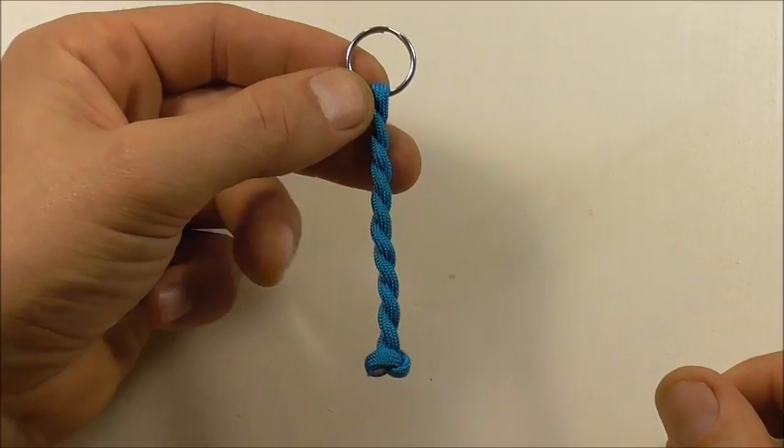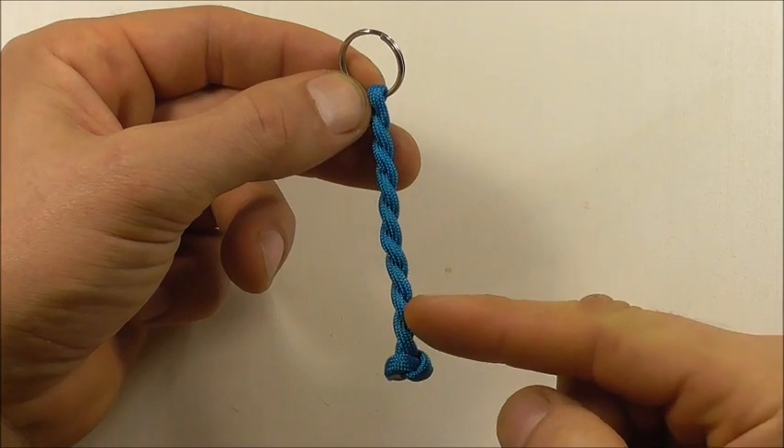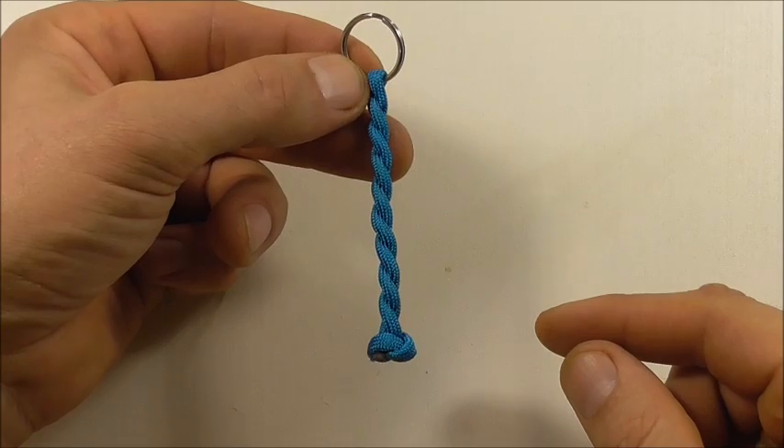Hi YouTube friends, welcome. Today we're going to be making these super easy key fobs that you can make out of leftover pieces of paracord.